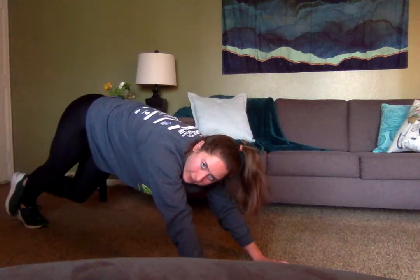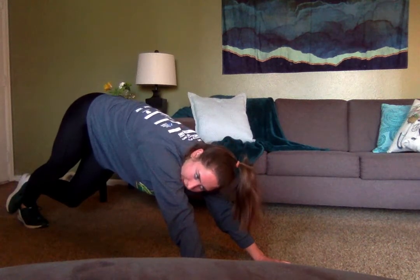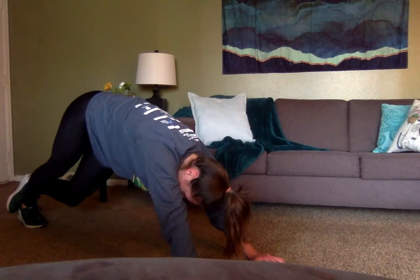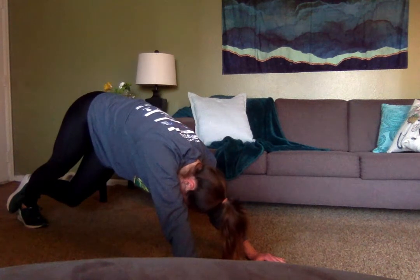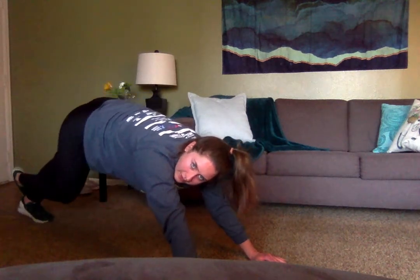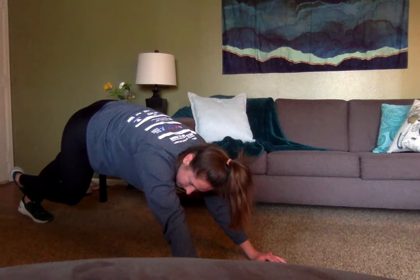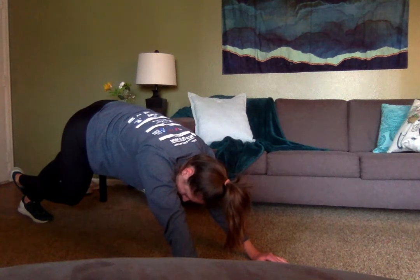While we're in this position we're going to do a calf stretch. Put one leg out, one leg on top of it, and push your body weight back into that calf. We'll hold this for about 20 seconds and then switch. Three, two, one — switch. Pressing into it. Three, two, one.